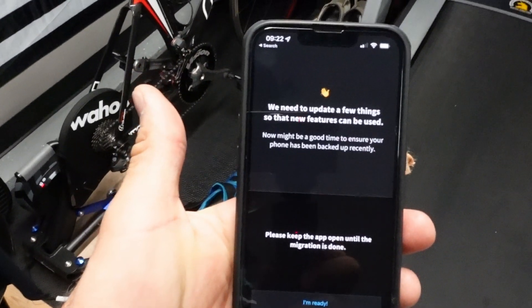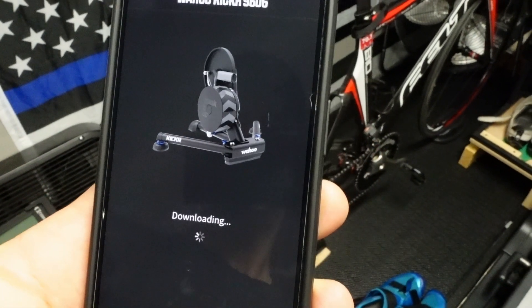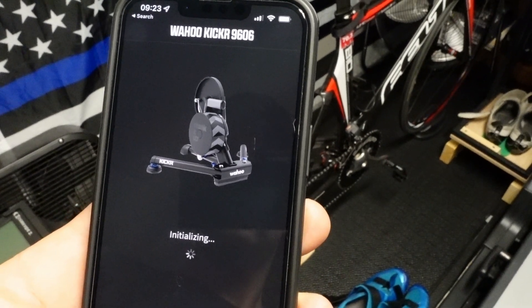First, make sure all your hardware is up to date. From time to time, especially if you're having issues, go on your phone, open the Wahoo app, and update. When you get your trainer, connect it to the Wahoo app — it will say 'Wahoo Kickr software update,' connect, and do the updates, turning the trainer on and off. I'd check every two weeks or every month. It's like your phone — when you don't update iOS, some apps stop working properly. Make sure everything is up to date before moving to the next step.